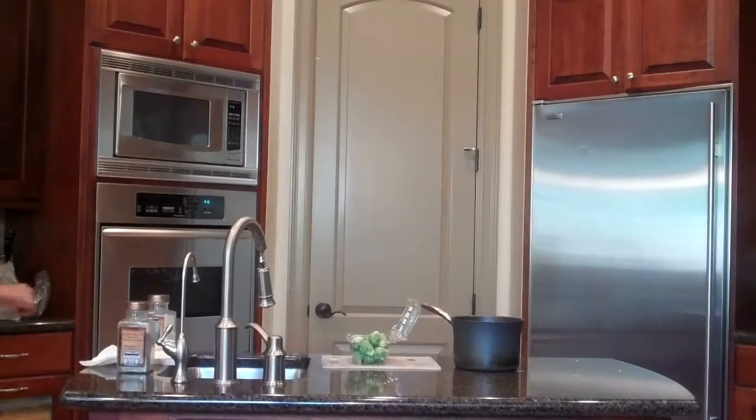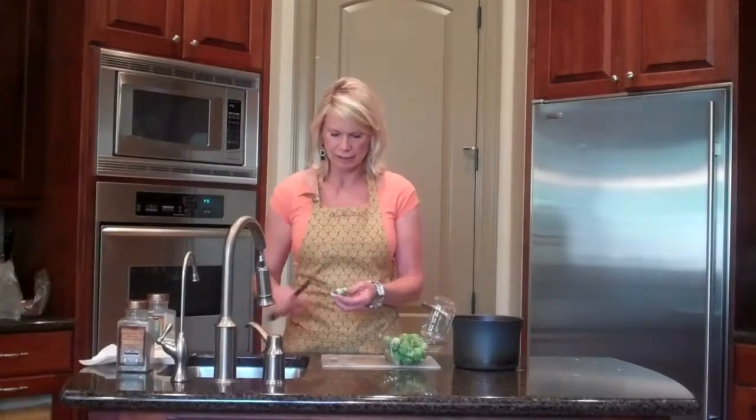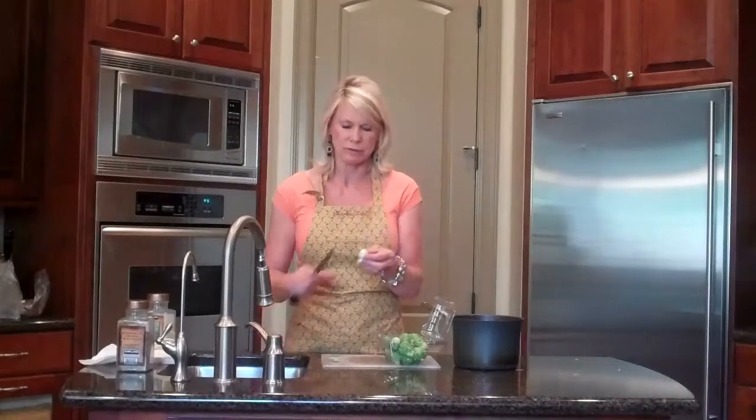Today with our halibut I'd like to make some Brussels sprouts. I've come up with this recipe and it's really tasty, and the key to it is preparing the Brussels sprouts.